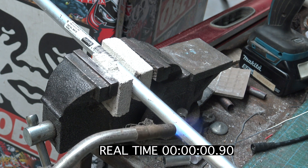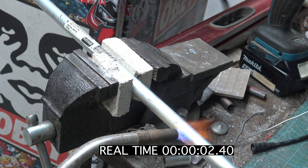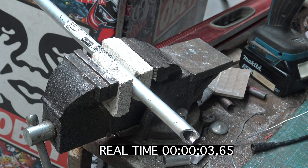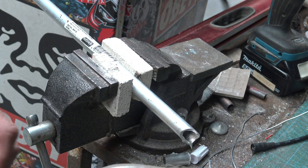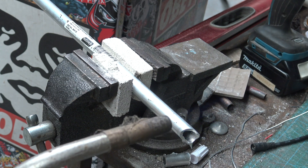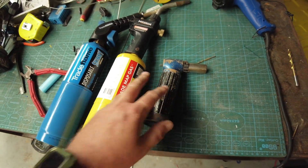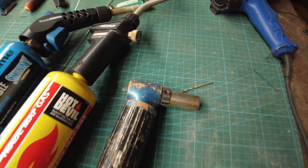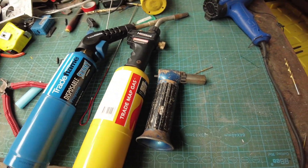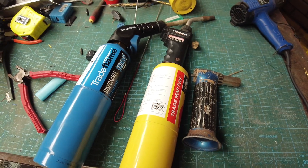Or I can crank it right up and we can burn through it in no time. So at the end of the day it doesn't really matter what gas you're using — propane, map gas, butane, LPG, methane, straight out of a cow — like whatever you want. You could probably use it if it's within the heat range that it needs to be. And if you've got a way of controlling it and using it, you're gonna get by just fine.